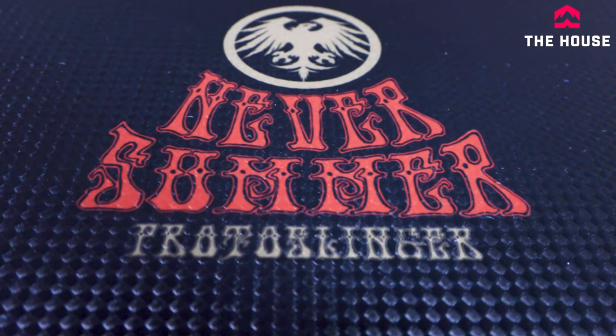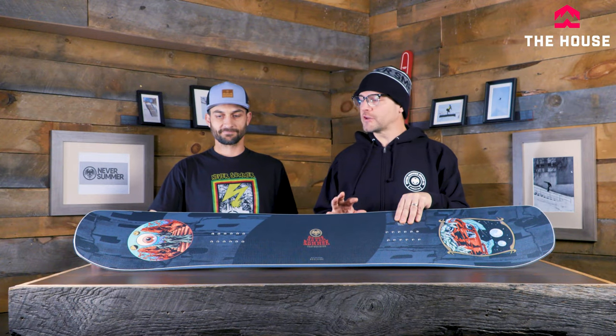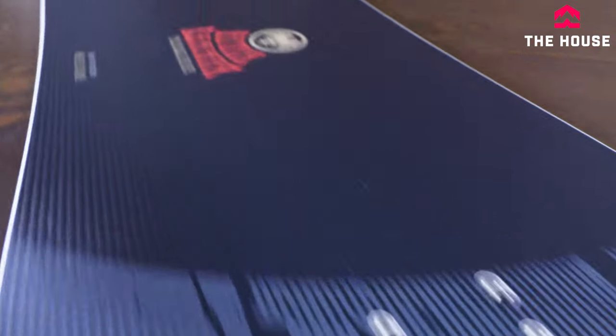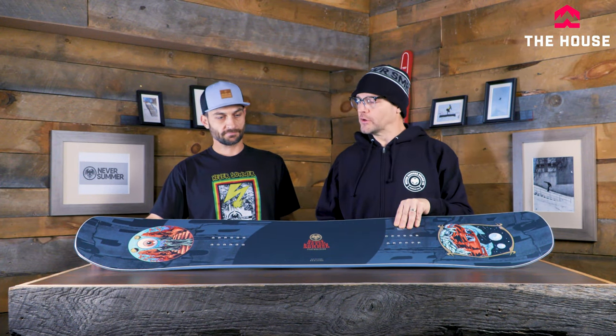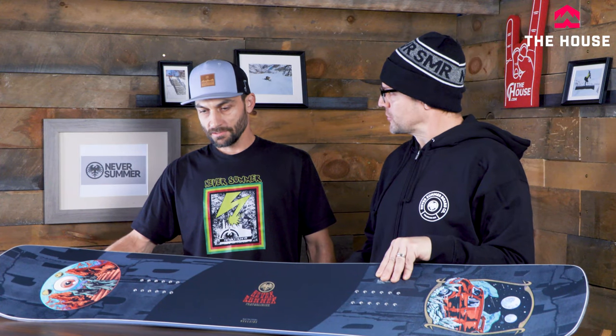One really cool thing about the Never Summer boards that should be noted is that these are primarily going to be ridden in the park, but the incredible thing is that they actually ride awesome outside of the park. Even the first board at $600 — the Proto Slinger — I've ridden past versions of this thing in the powder and it actually rides really, really good. The guy riding the Proto Slinger is probably going to spend about 70 to 90 percent of his time in the park, but when he wants to venture outside, it rides just like an all-mountain board.